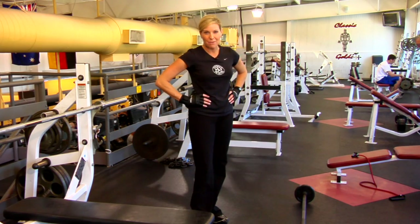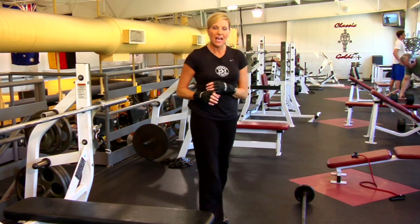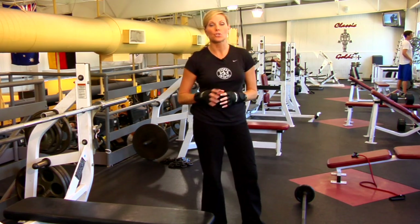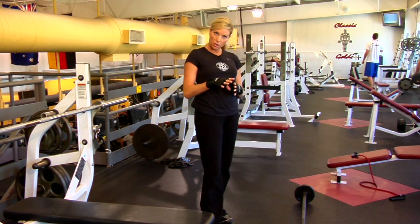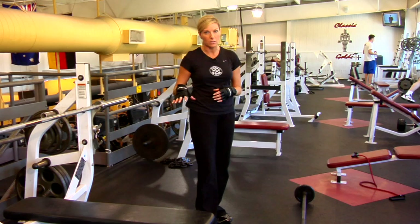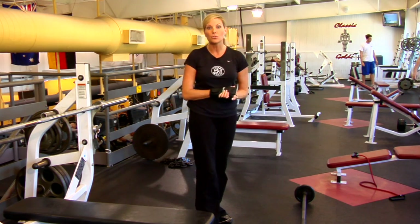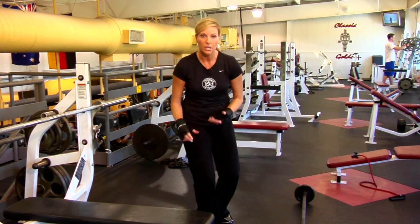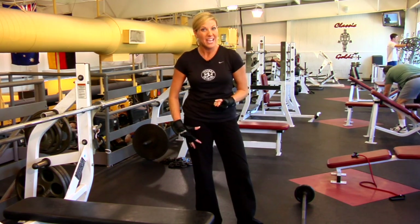My name is Tanya Batts and I'm a personal trainer with Physique Designs. I want to talk to you about how a wrestler needs to strength train. A wrestler really needs to focus on the low back, glutes and hamstrings — that's the posterior chain muscles. That's really going to help them with their speed and strength in the neutral and low positions when they're wrestling. Here are a few exercises that will really help them build that strength in those areas.